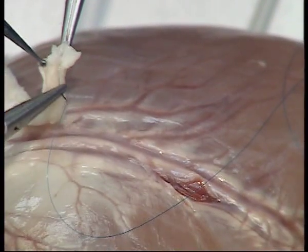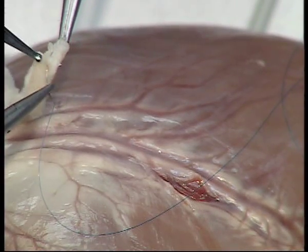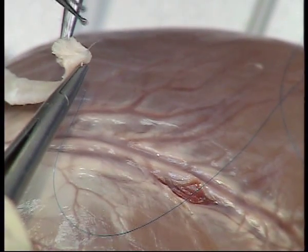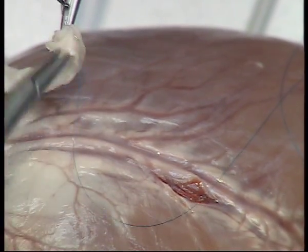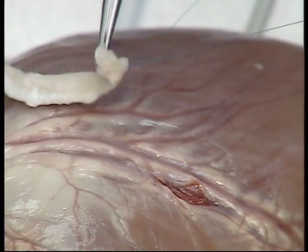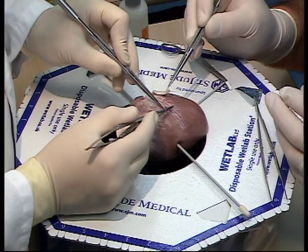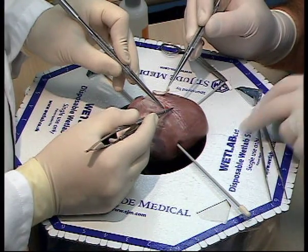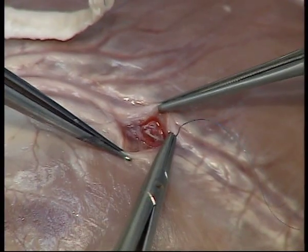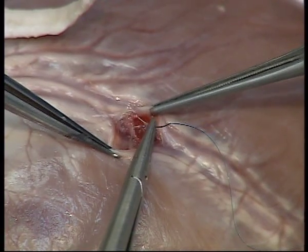Using a double-armed 6-0 or 7-0 prolene, insert your first suture just to the right of the heel of the conduit from outside to in. Using the same needle, pass the suture from inside the artery on the assistant's side of the heel arm to outside.